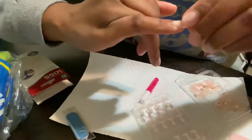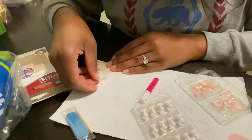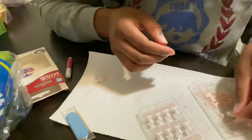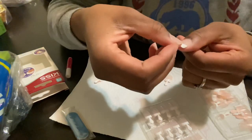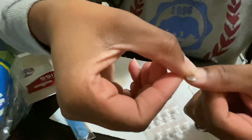I do the same thing for all of my fingers. So if my pointer finger is a number seven, I go in and find the next number seven to match the pointer on the other hand. That way it saves me time and I'm not picking through and finding every individual nail — it just saves time this way.